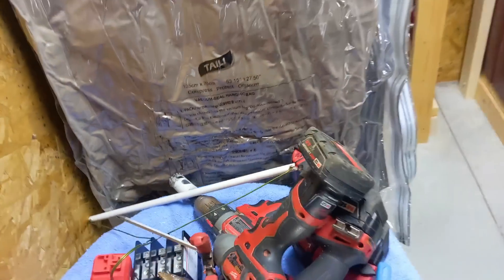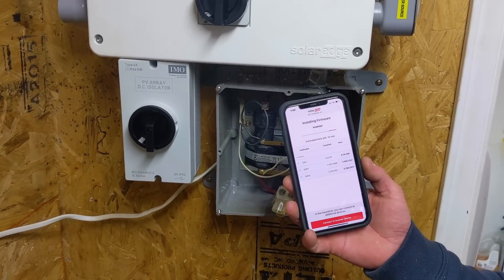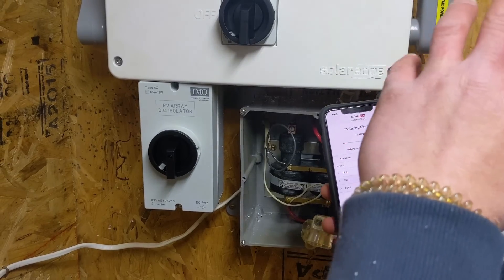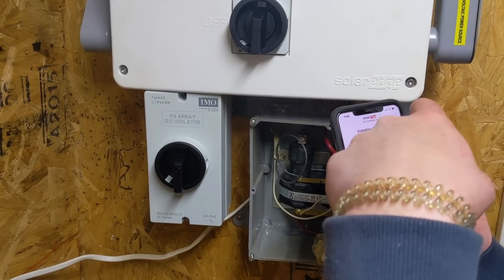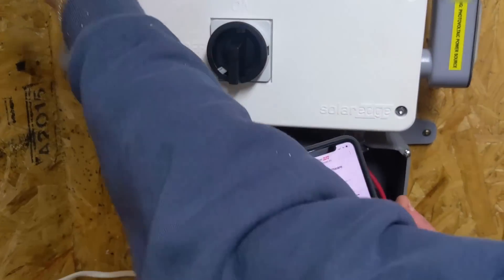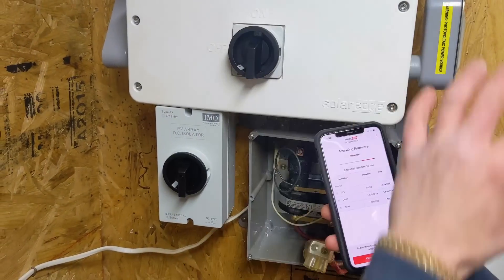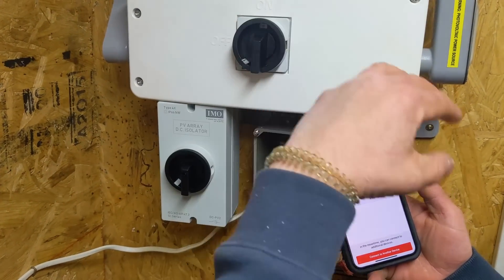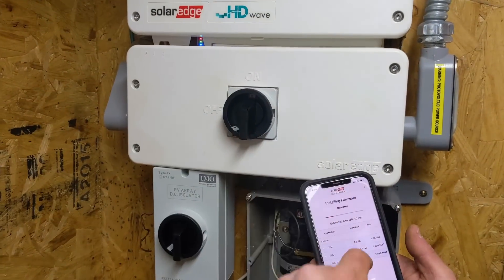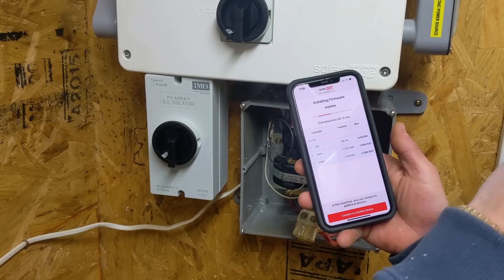We're installing firmware on the HD Wave. Willis has it connected — he's using the SetApp. You scan the QR code, it directs you to pull the switch to the left for two seconds and release, then hit continue on the screen. It connects, and now it's pushing a firmware update that was downloaded to his phone. The next step will be connecting the inverter to the customer's router.